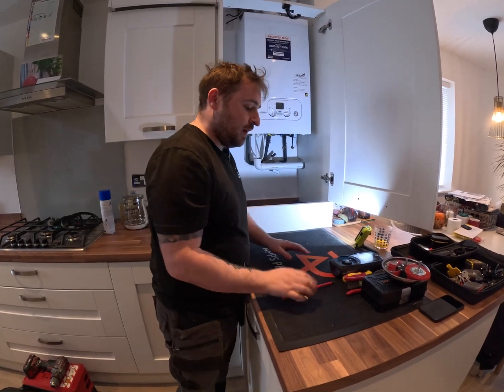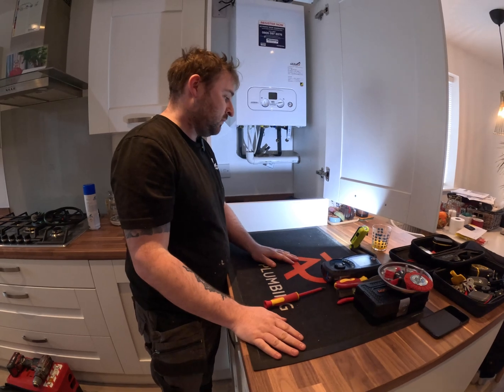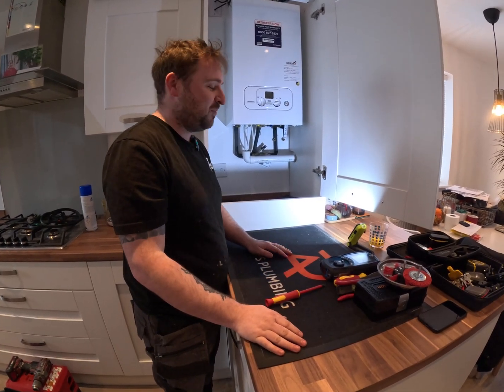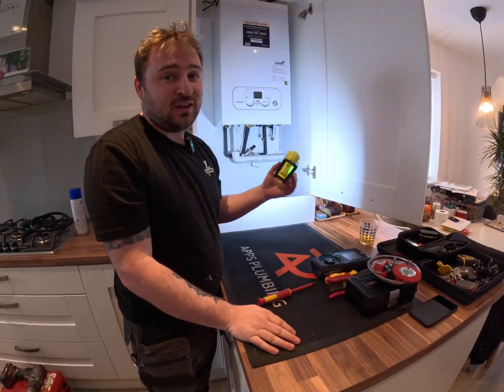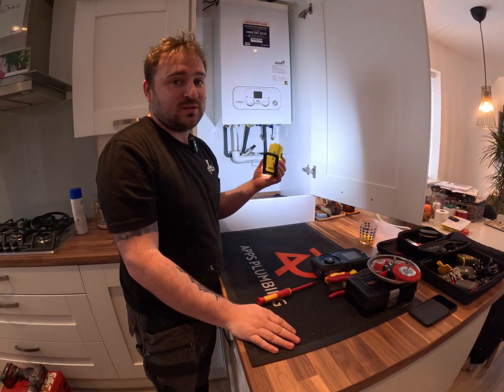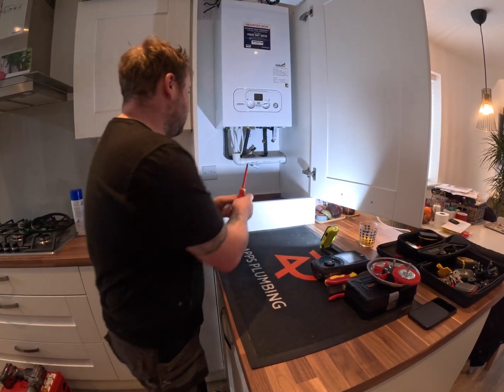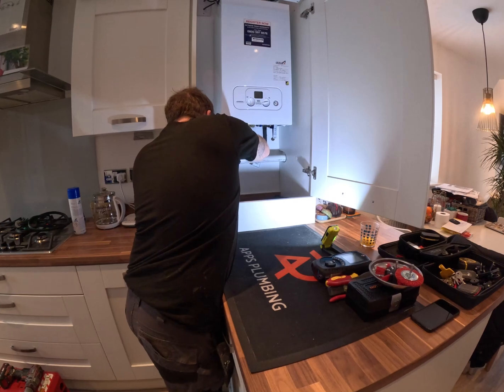Okay, so we're set up. We've got our mat down — it always protects the work surface. Obviously this is mine so if I damage it it's not the end of the world, but obviously in a customer's house you would. Got the uni-light — always useful, love this thing, quite expensive though. So let's strip it down. Undo our screws. Something that's massively important: magnetic tray. That is so useful — the amount of times you lose screws because they roll on the floor.